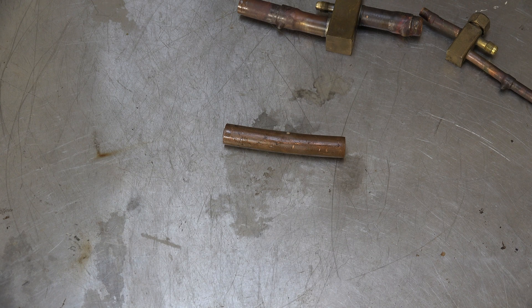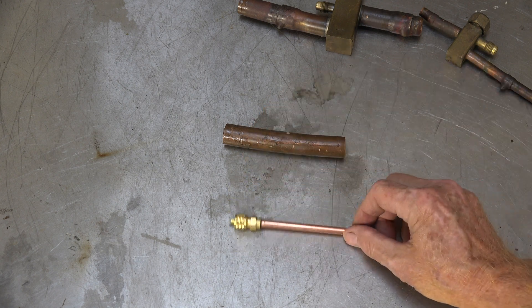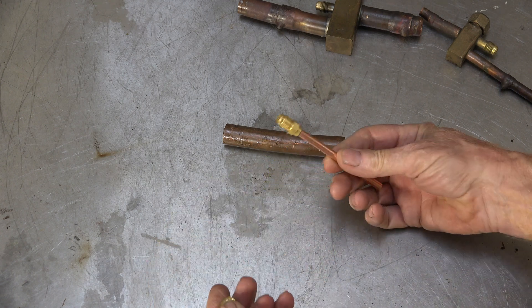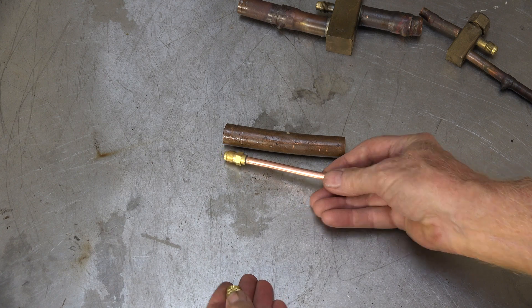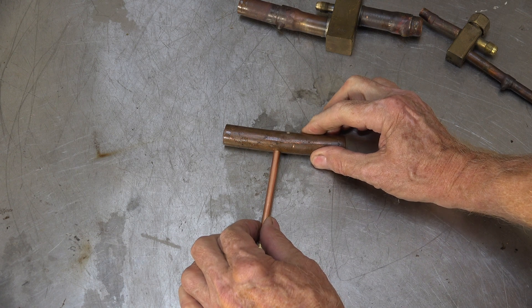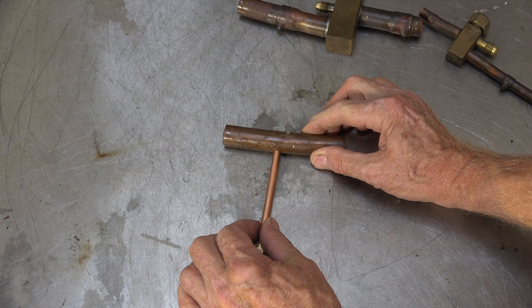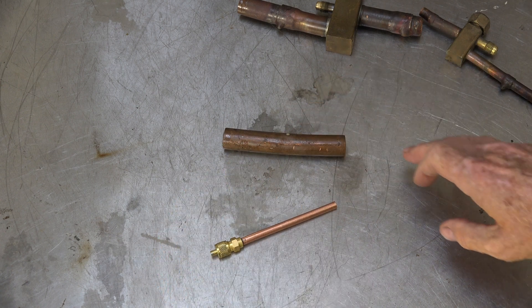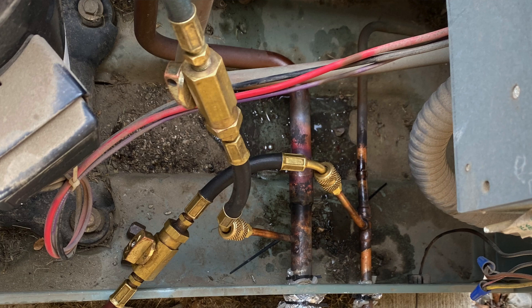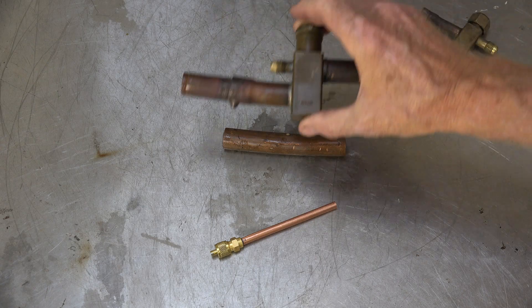Drill a hole and put one of those in. This is a line tap right there - there's a Schrader in it. You tap that in like that and braze it. We're using 15% Silphos on all this. The couplings or swedgings you will simply braze in. Now this is what it looks like in the unit when it's done. This eliminates virtually all the leaks associated with something like that.